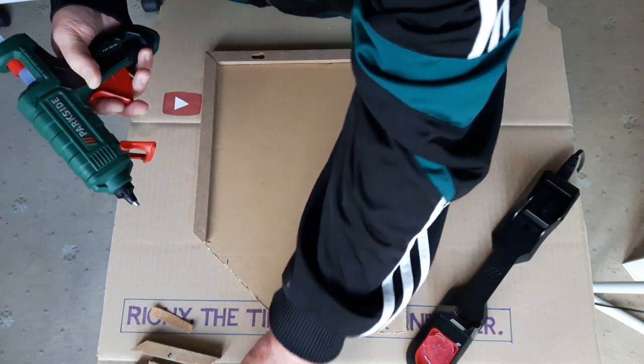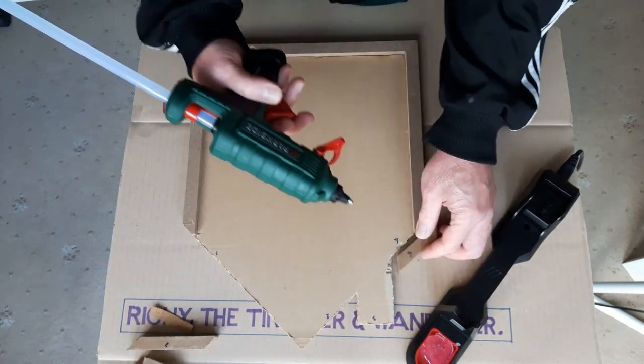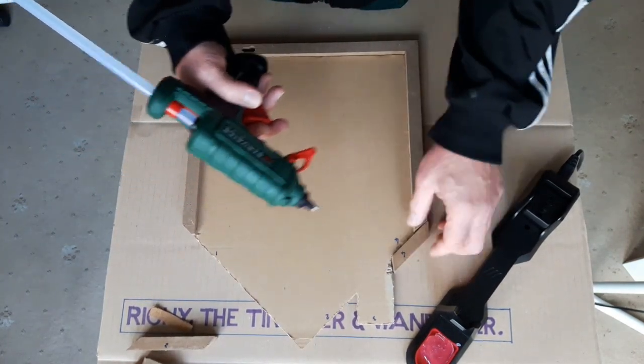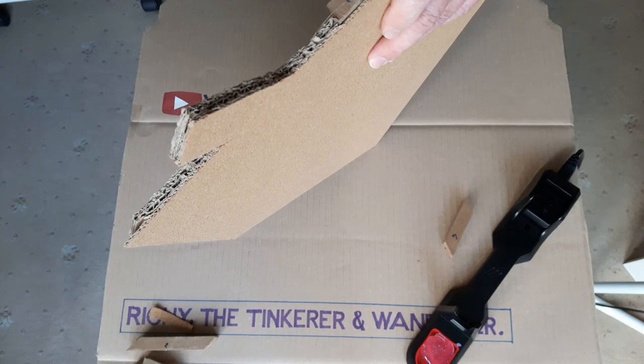Anyway, this is what I'm going to do — I've got these little bits numbered up, so basically all I'm going to do is glue them onto the corkboard. It's mainly cardboard but it says corkboard, so there you go.